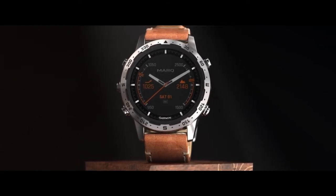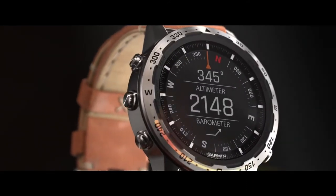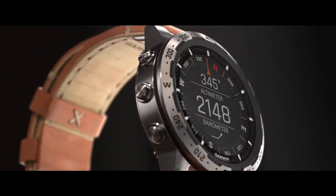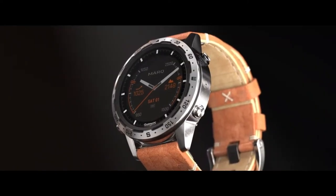Mark Adventurer pays tribute to classic navigation with the etched titanium bezel marked with 360 degrees of heading, but it also adds modern capabilities with the orienteering function.